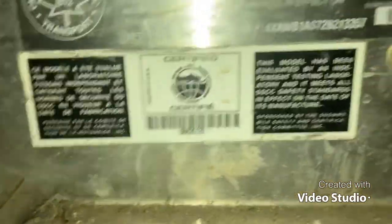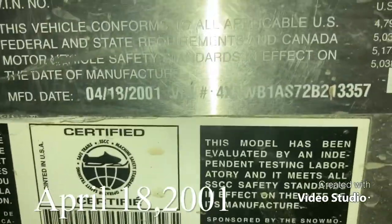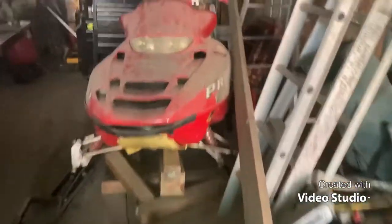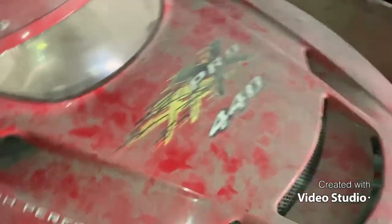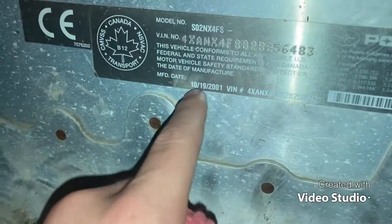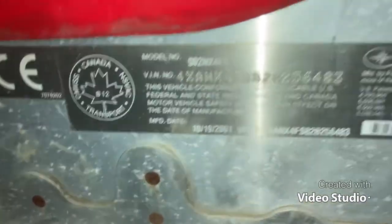I'm back out here and it was made on April 4th, 2001. The funny part about this little sled — it's like this little miniature Edge 120. But then you can go back here and I've got the real one, the Pro X 440. I'm guessing that's what it is. It doesn't really run right now, but I think this one was made in October 19th, 2001.